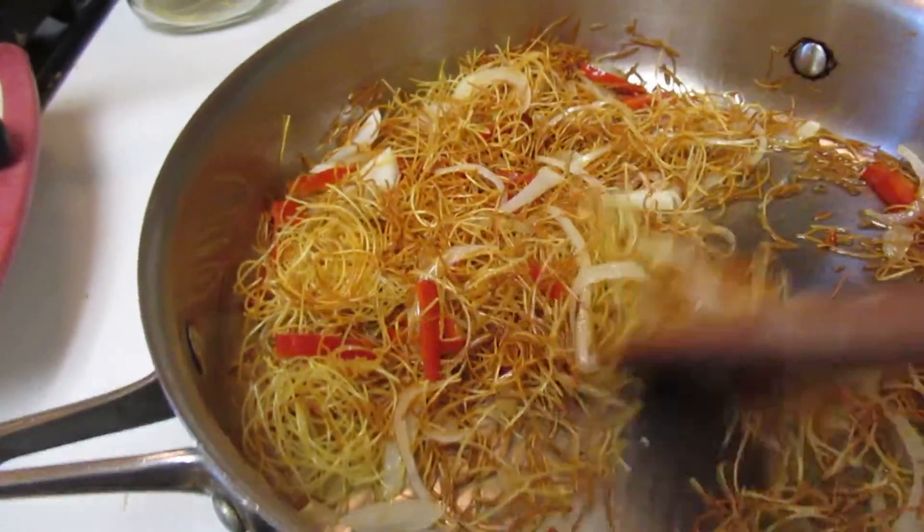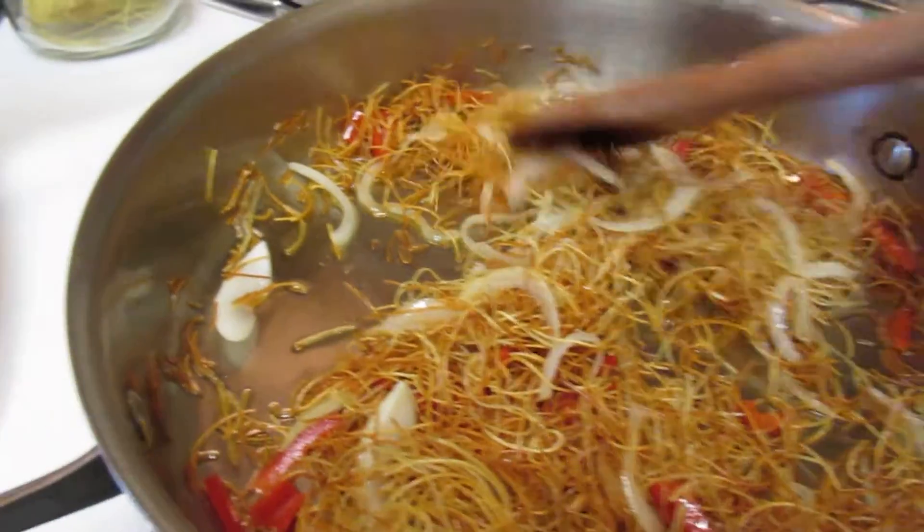I'm making some sopa de fideo — mama used to make this all the time for us. It's a real simple, easy dish to make. The ingredient she used was fideo, or I found these angel hair nests, which work great too.